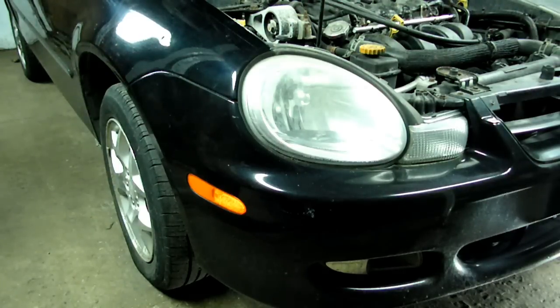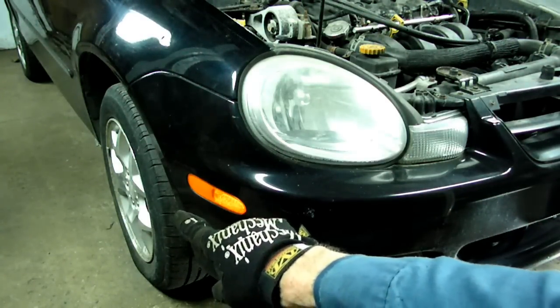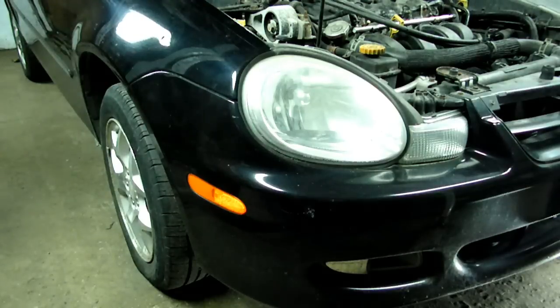The first thing we need to do is to remove the battery. Now after we remove the battery, if you don't happen to have an impact wrench, you want to loosen the axle nuts on both sides while you have it down to the ground. After you loosen the axle nuts, jack the car up and secure it on jack stands.